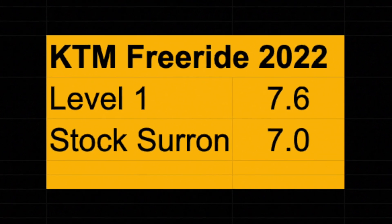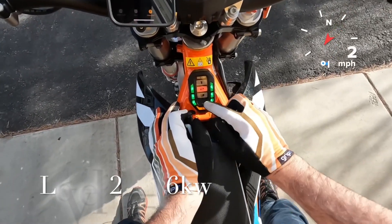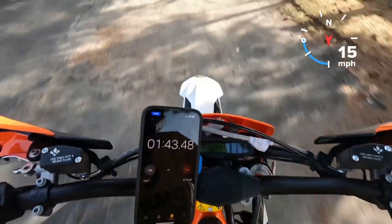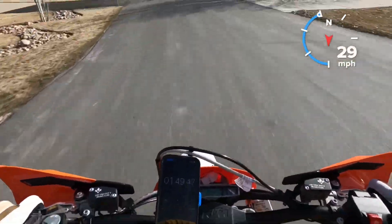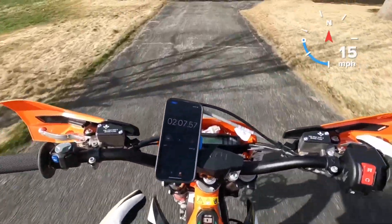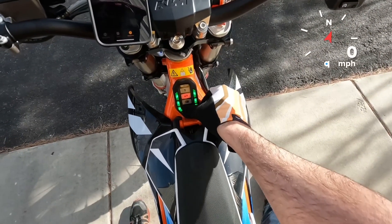To change levels you hold this button down until it blinks and switches. Now we're in mode two — this should be quite a lot faster. Two, one, go. That was fast! I wish I had the Garmin. It's been a while since I've done acceleration runs with the modded Sur-Rons but that felt every bit as fast as a modded Sur-Ron.